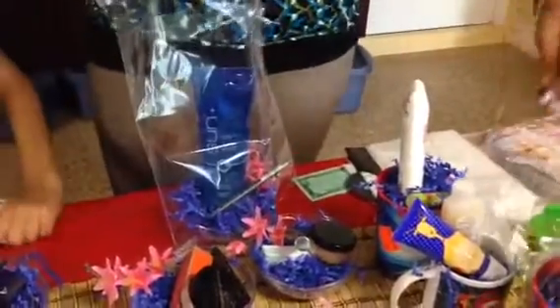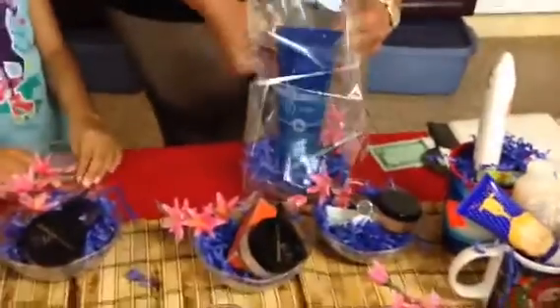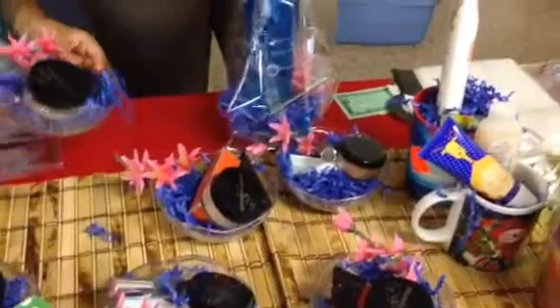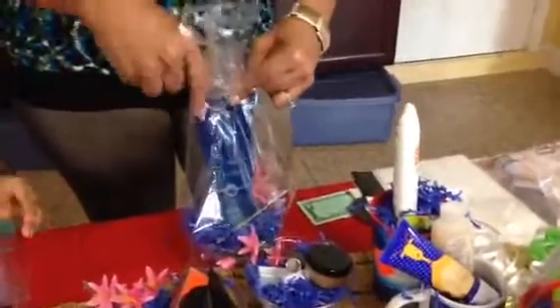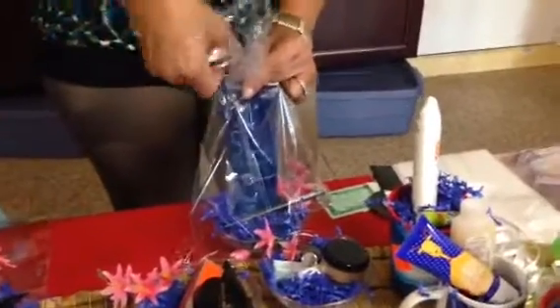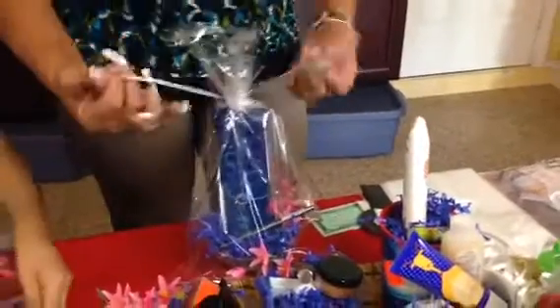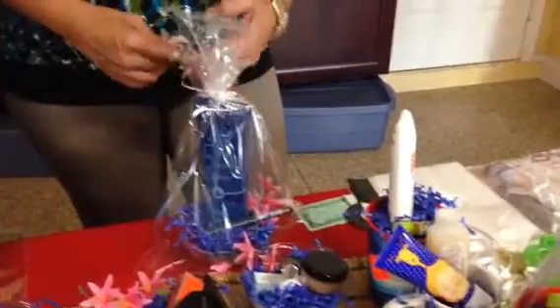I'm going to use all white because I'm doing a whole bunch of them. I bought these little plates at the Dollar Tree — they didn't have the little plates that I usually buy, so instead of going home empty-handed, I decided to try these. And look how pretty they came out. So be creative, and hope this helps you.